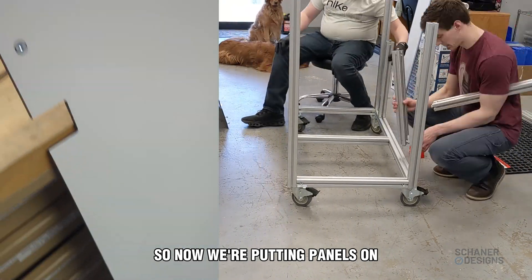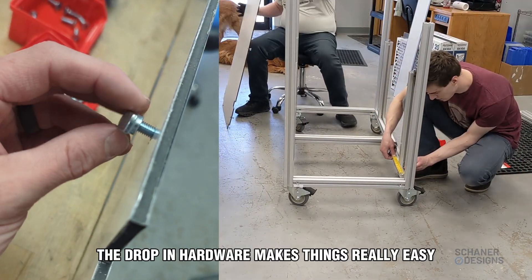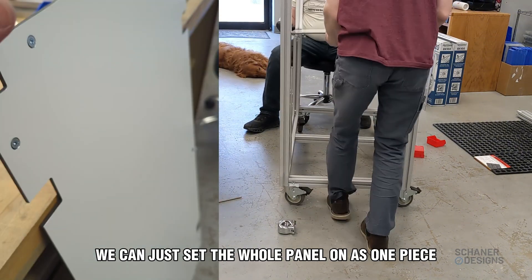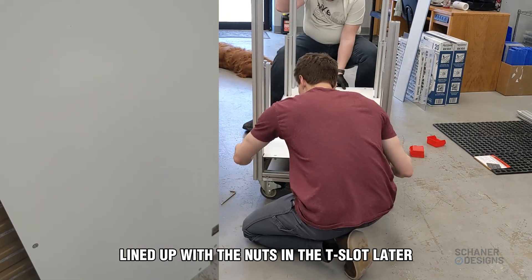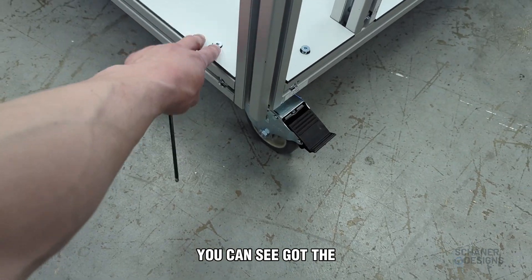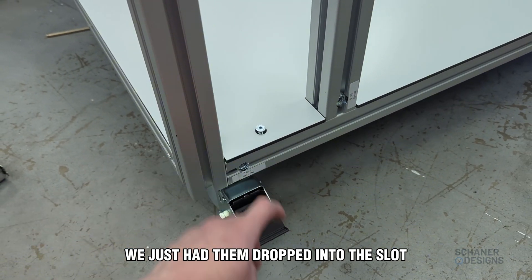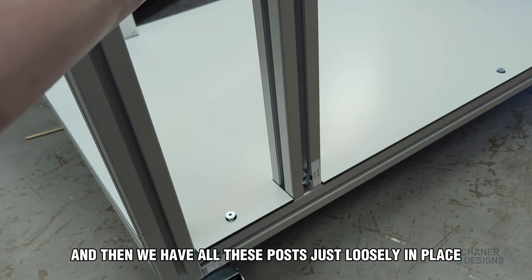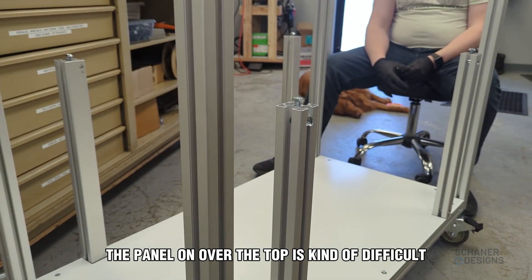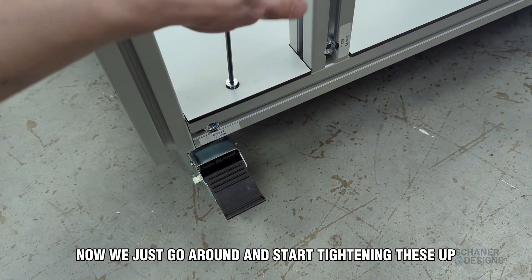Now we're putting panels on. This one has countersunk screws and drop-in nuts. The drop-in hardware makes things really easy — we can just pre-install the hardware so we can set the whole panel on as one piece instead of trying to get the holes lined up with the nuts in the T-slot later. The nuts and screws are already installed but not tightened down yet. If you tighten them down too soon, getting the panel on over the top is difficult. So now we just go around and start tightening these up.